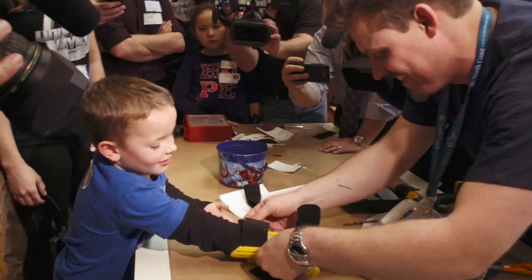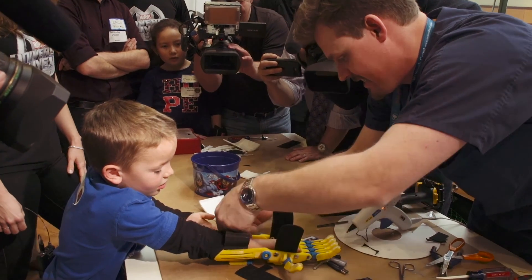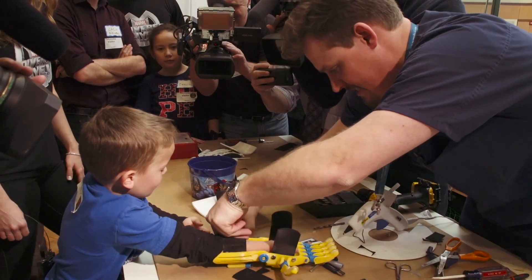The child will probably discard it and just go back to his or her own adapted ways of using his or her palms before.